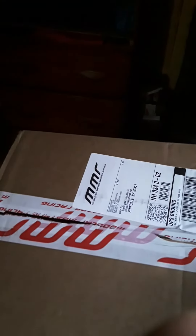This is an unboxing video of the MMR intake spacer. Let's see what we got in the box. This is from my 98 Mustang Cobra.